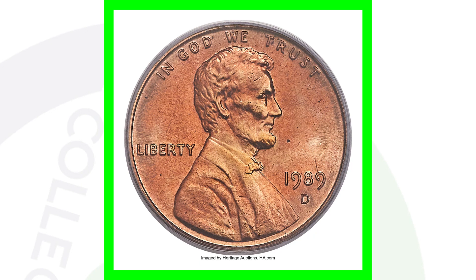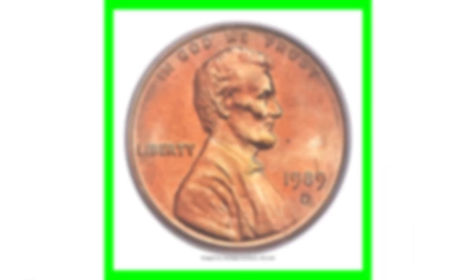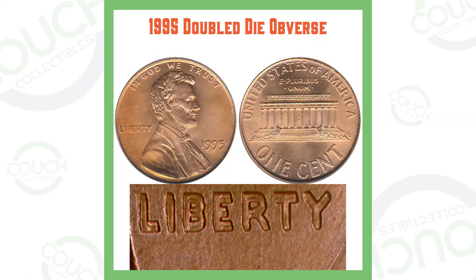Even if you find one that weighs 3.1 grams but it's all beat up and scratched, it's probably not going to sell for $7,000, but it will still sell — that is an extremely valuable error to always be on the lookout for on the 1989 Lincoln penny.